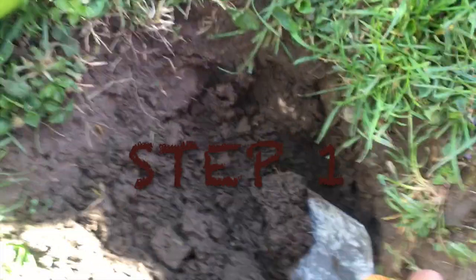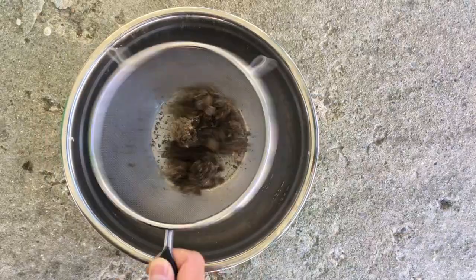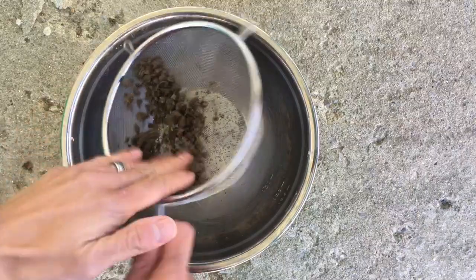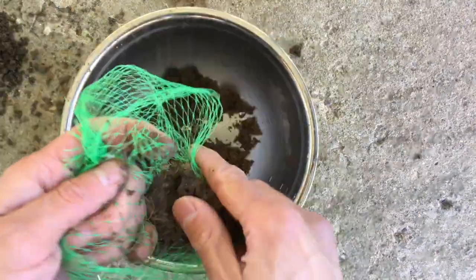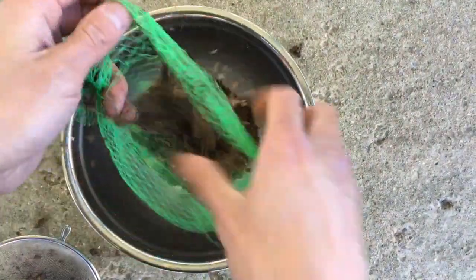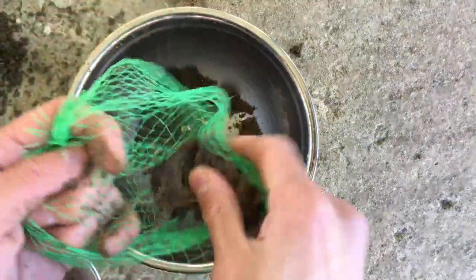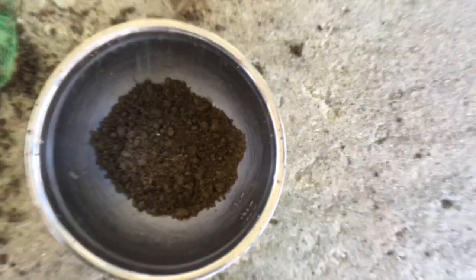Step one: get some dirt from your yard. After that, you're going to want to strain or sift that dirt a little bit to work out any of the larger chunks or pebbles — you don't want those mixed in. If you have a strainer, use it like this. If you don't have a strainer, mesh-type bags from fruit or onions work okay too. If you don't have any of those things, just try to work with the finer, thinner bits of dirt and pick out things like roots and little pebbles. After you have your dirt sifted, put it into your bowl.